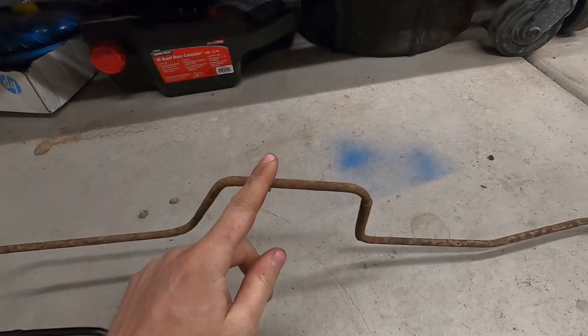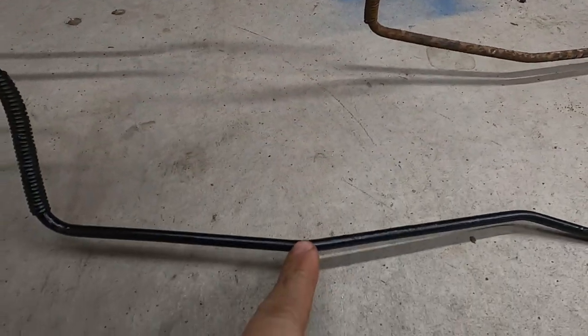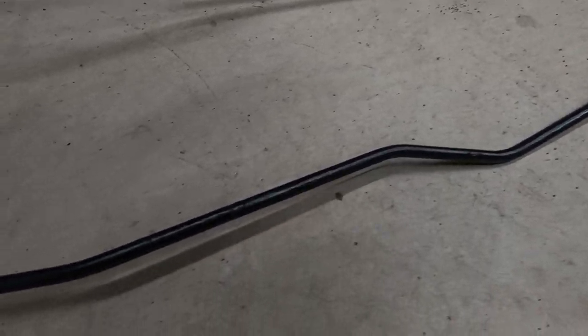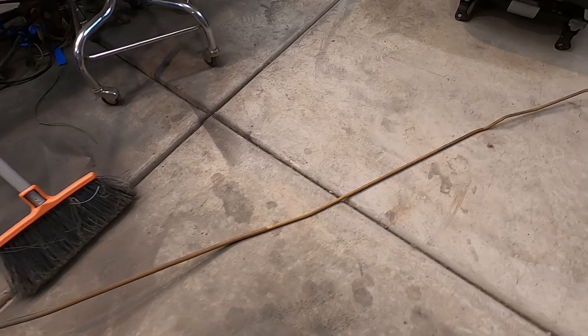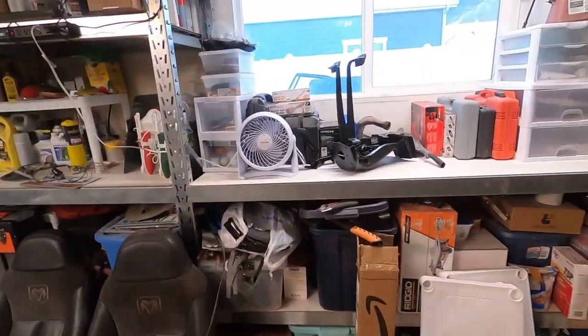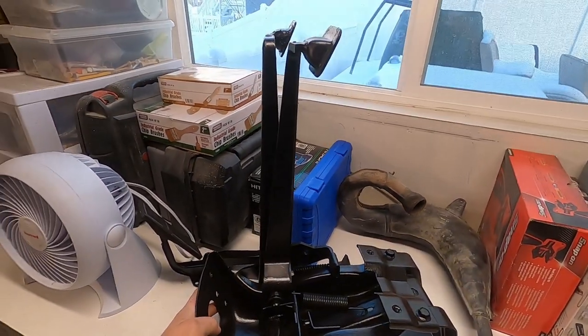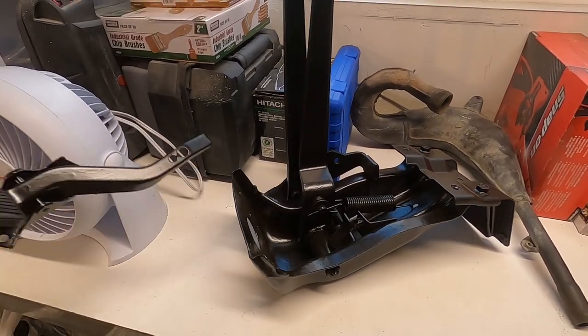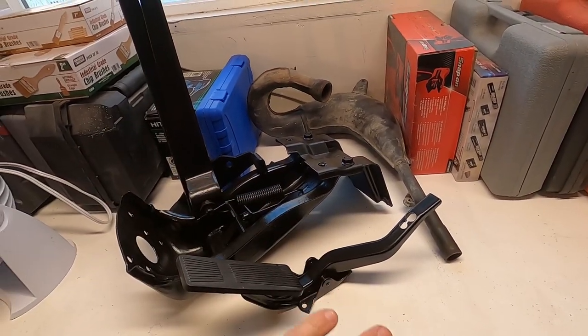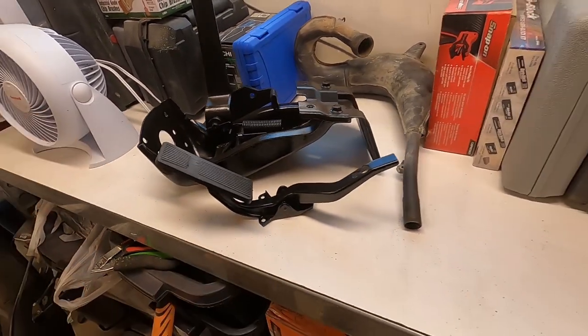We are going to turn this rusty old fuel line into this — that looks brand new, as it came from the factory. I've got a fuel line on the ground right now and you can see it's just got surface rust on it, but it's in really good shape. So I'm going to show you how to take this metal with some surface rust but still good integrity and turn it into something like this. This is the pedal assembly — here's the gas pedal — it looks brand new. This has a full rust treatment on it that's completely chemically treated the rust and then it's painted.